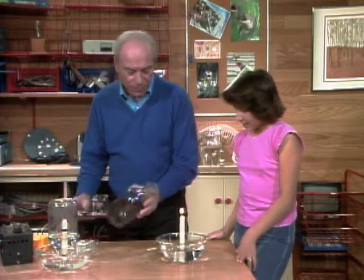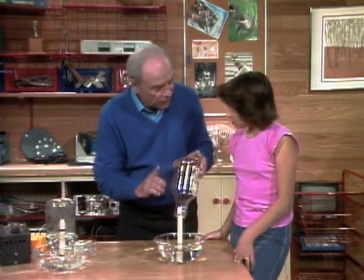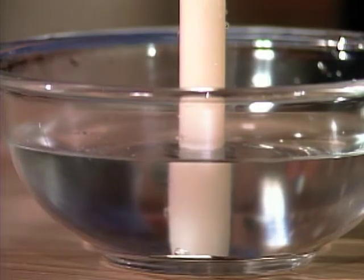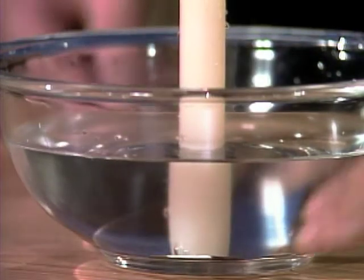Now this time, Lila, when you turn it over and put it down quickly, watch very closely what happens right at the level of the water. You didn't pay attention to that last time. Watch what happens now.